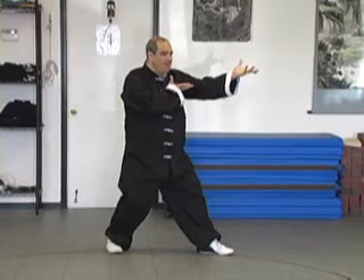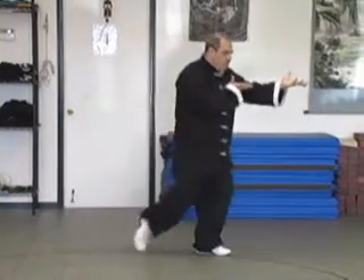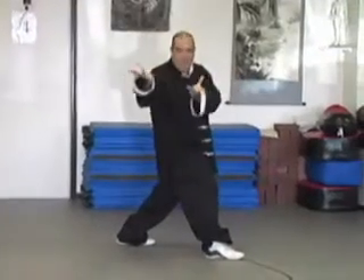Stepping forward with the right leg, pivoting on the left toe, you step to an equatorial stance, bringing the hands across to the center of the circle.